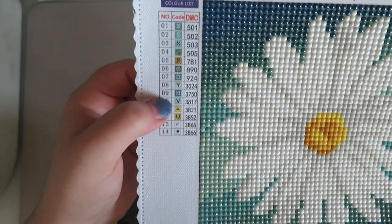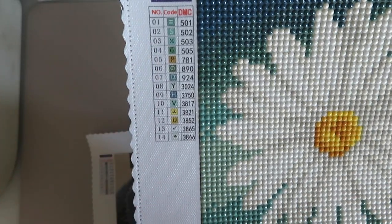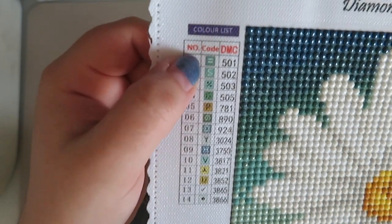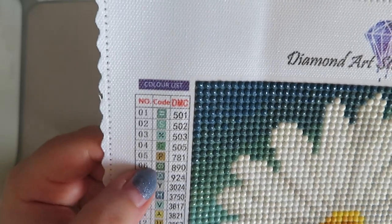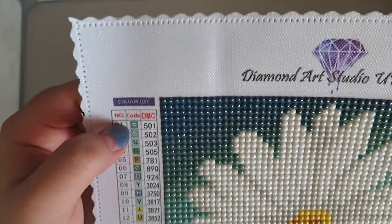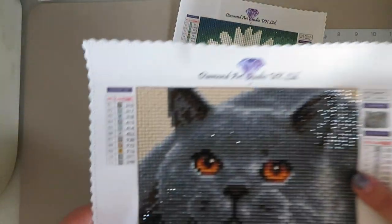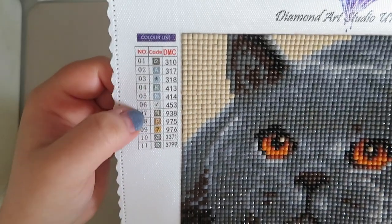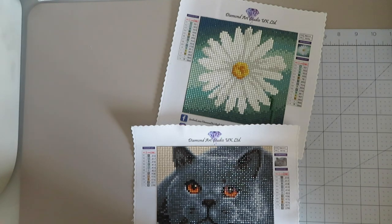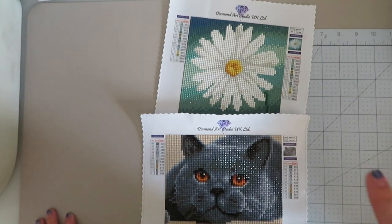There wasn't really an issue with any of the black symbol ones — the only issues I found were the ones with white symbols. On this one the white symbols are quite thick and readable. But the other one was another story — it only has a couple of black symbols and the rest were white, all on gray colors. When you put the light pad on they just completely merged into one, so I had to keep taking the light pad off and on again.